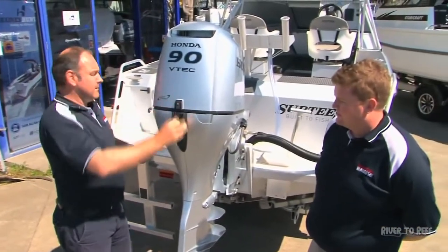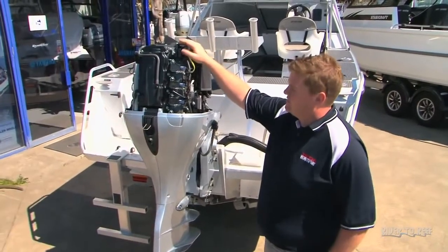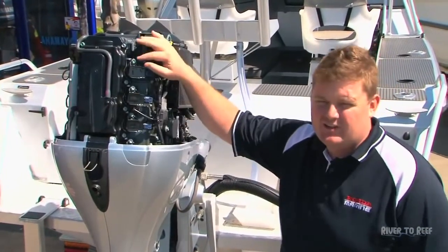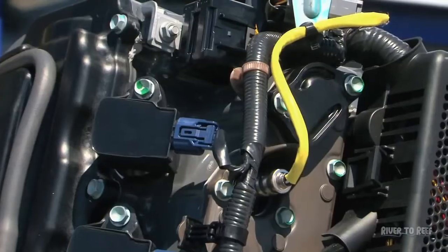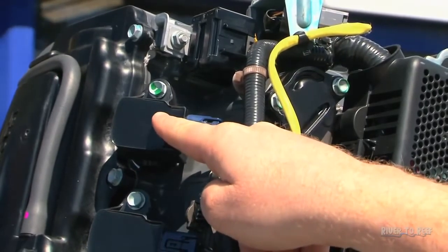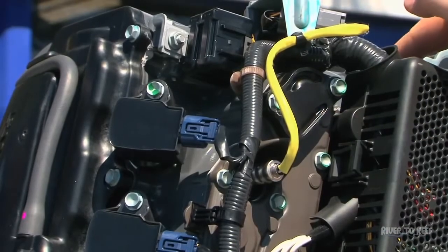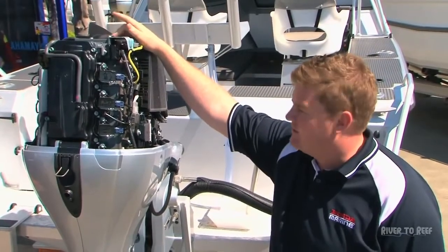For the 100-hour service on the BF90, the technician normally starts at the powerhead. Once the cover is off, there are a few things to check — all the spark plugs, for instance. With four-strokes, a lot of them are running iridium plugs. There are two options: standard plugs or iridium. The iridium plugs have a service life of 400 hours and the standard ones are 100 hours. Once the spark plugs are checked, there's also a thermostat here and one inside the block that he will check, pull out, clean, and verify they're operating fine.